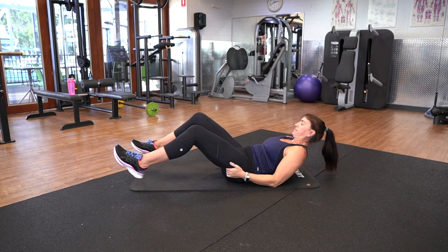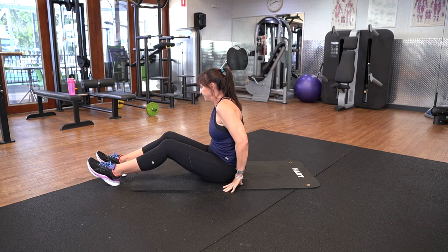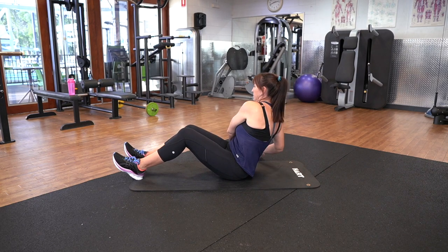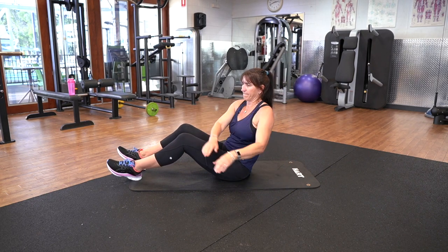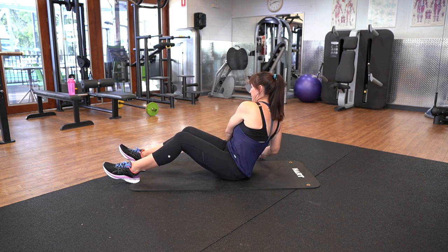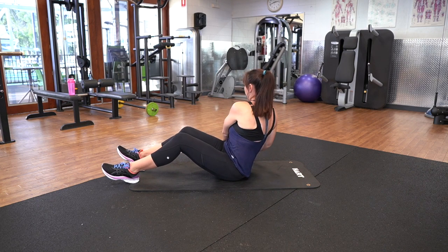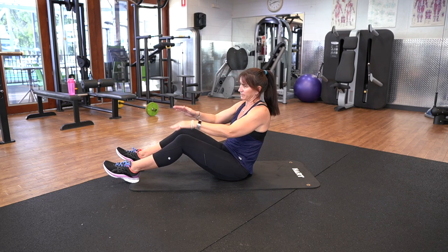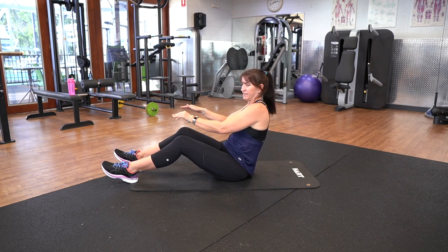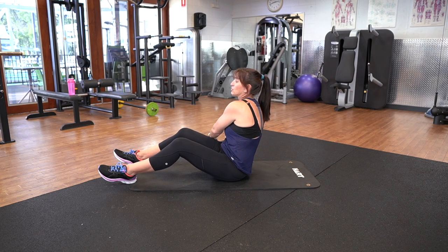Russian twist. So we're going to sit up. You can have your feet on the floor or take them off — obviously taking them off is the harder option. Three, two, one. Here we go, side to side. Wonderful, keep that going for me. Three, two, one.